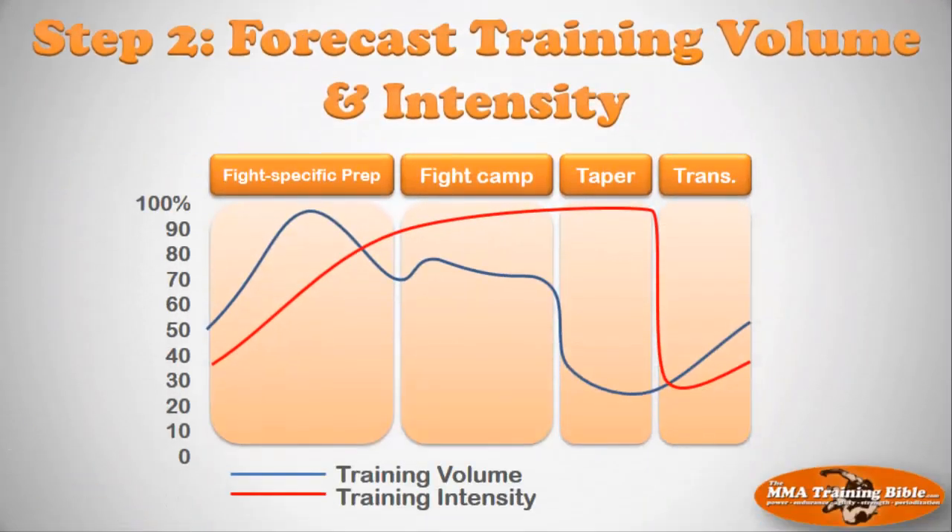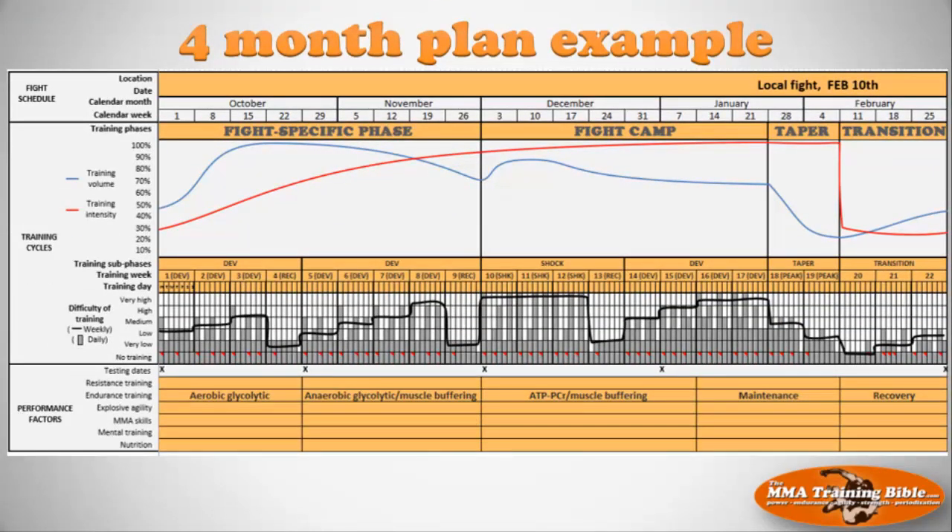Once we have that, we move into step two, which is all about forecasting training volume and training intensity. That refers to those red and blue lines — they look kind of random, but they're not. There's a reason why all these curves are placed where they are, and this is where the art comes into it. I'm going to explain why I've chosen to manipulate training volume and intensity at these specific times, and you can follow it or adapt it. That's session eight — forecasting training volume and intensity.